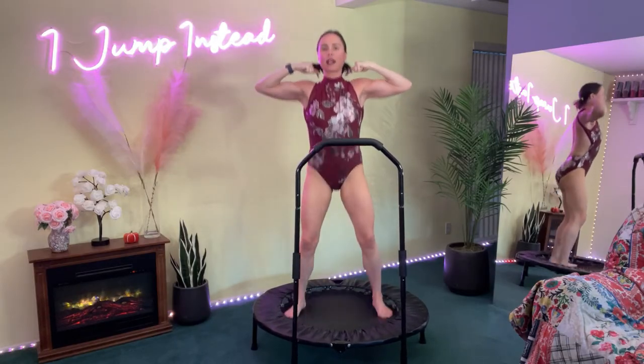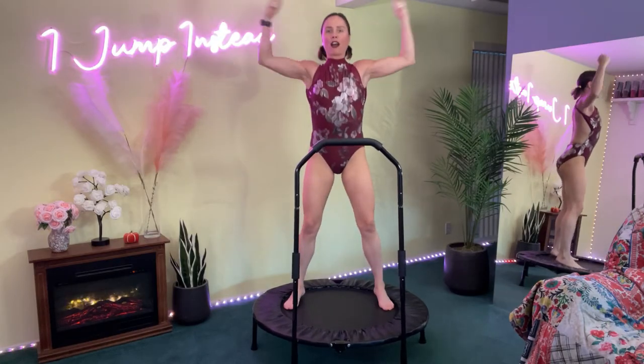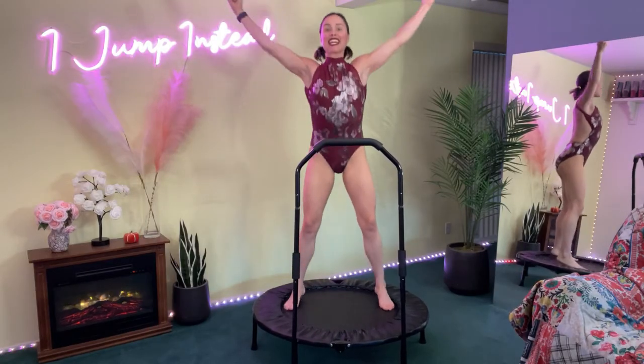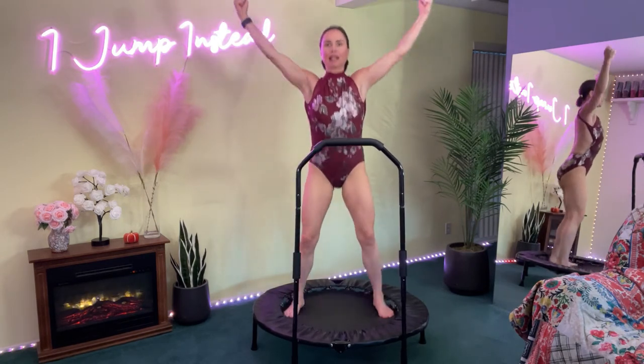Pump it out — here we go, and pump. Breathe it out. Inhale, exhale, inhale, exhale. Pump, pump, pump. Really lengthen the arms when we're reaching up. Lengthen, pump, lengthen, pump. We got ten more seconds — ten, nine, eight, seven, six, five, four — make it count, one.